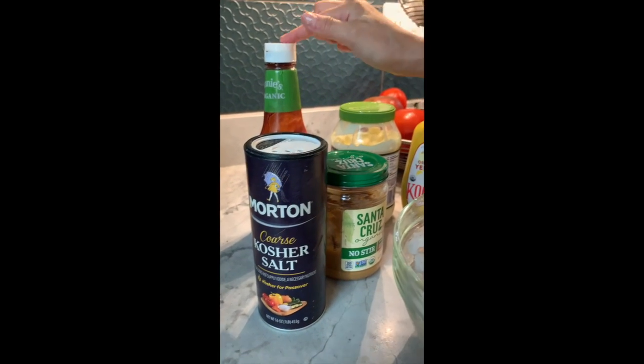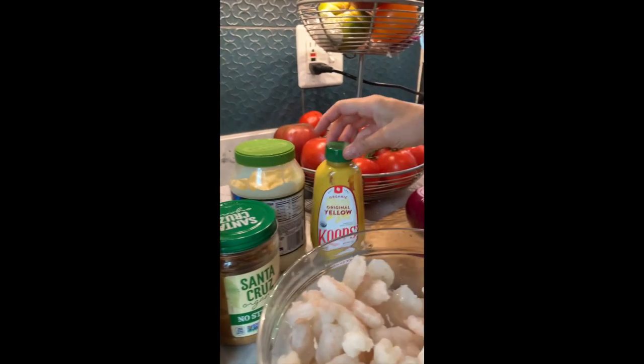Condiments like salt, ketchup, peanut butter, mayonnaise, and mustard.